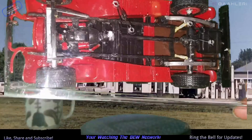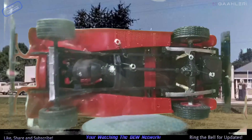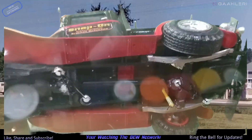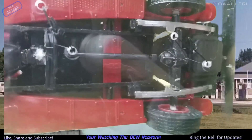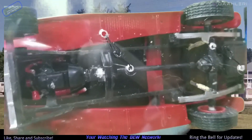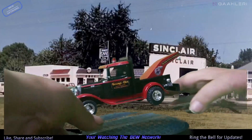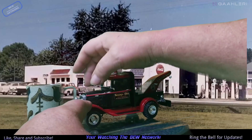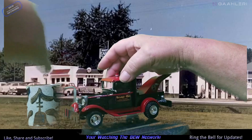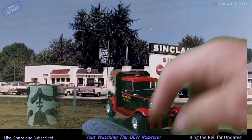We can turn it over so you can see the bottom side. Sorry about the light — let me see if I can turn the light off so you can still see. I made this. I don't know what the springs came out of, or the rear end, or any of that stuff. Let me see if I can get the hood off — it's not coming off. I'm not gonna scratch the paint trying to get it off there. Stuck on there too well.